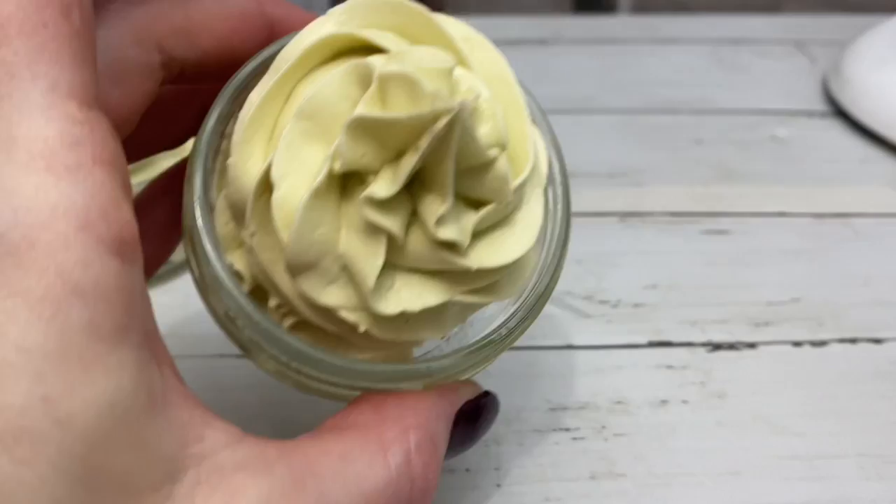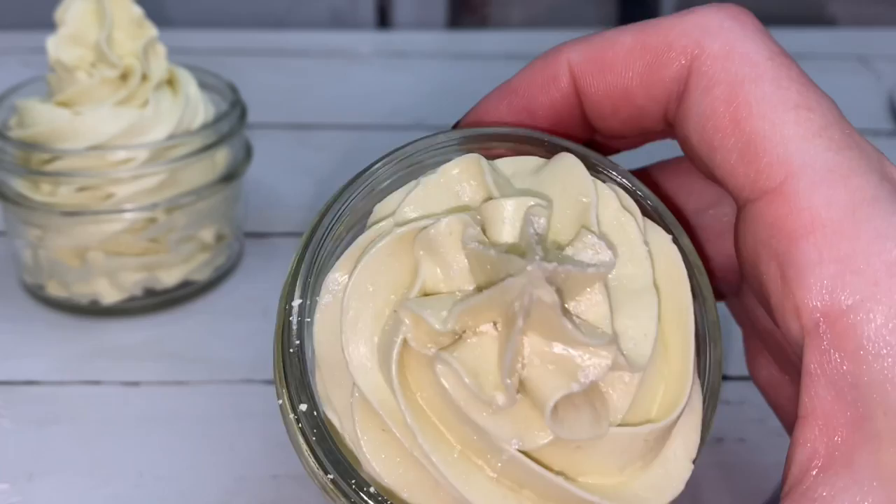I am dusting the tops with shimmer through a sieve. This is simply for decoration.